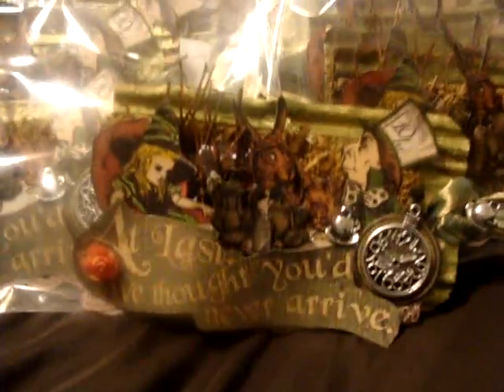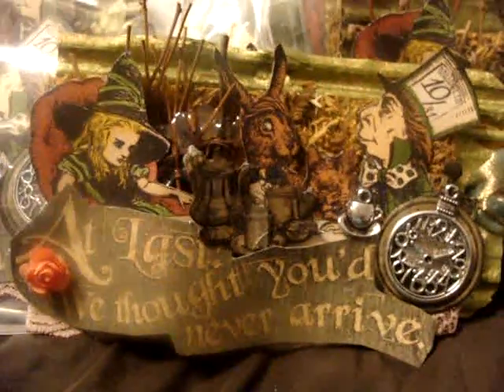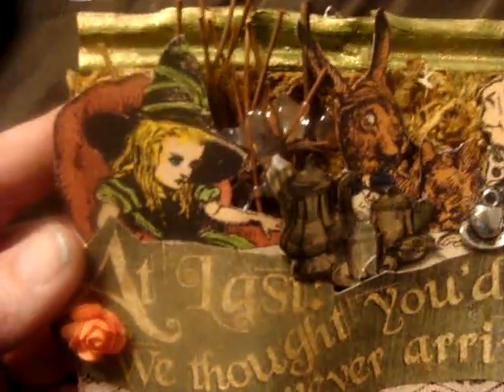Hi everyone, it's Candy7Rivera. I'm coming to you with my tea tags — my tea party tags. I used the Graphic 45 paper, Alice in Wonderland.